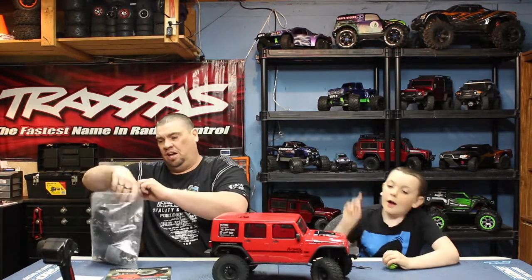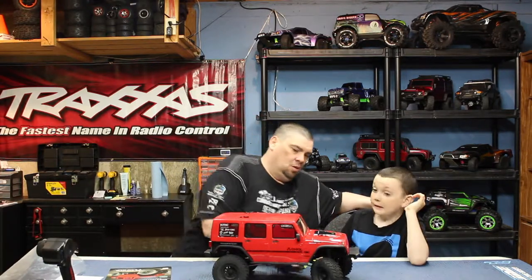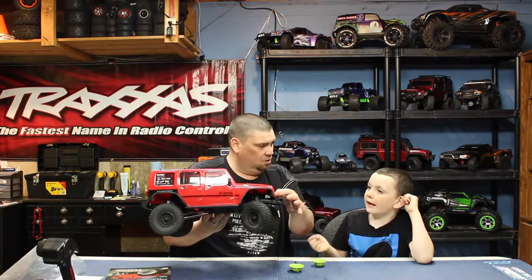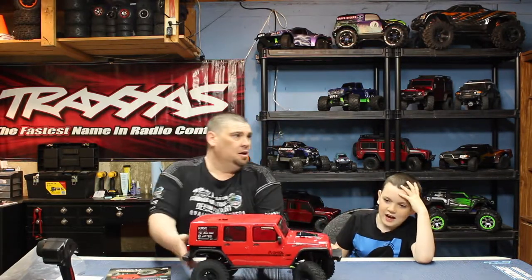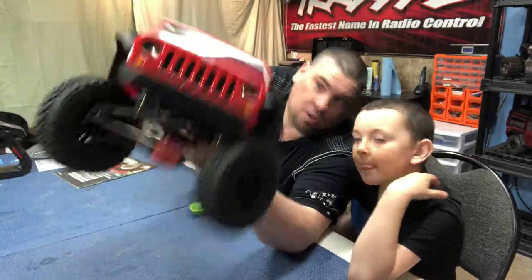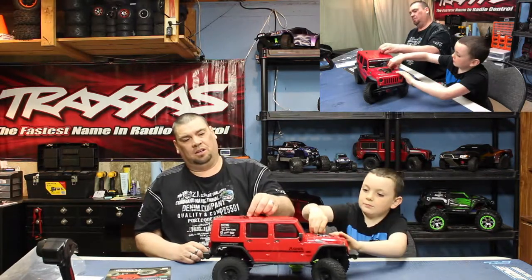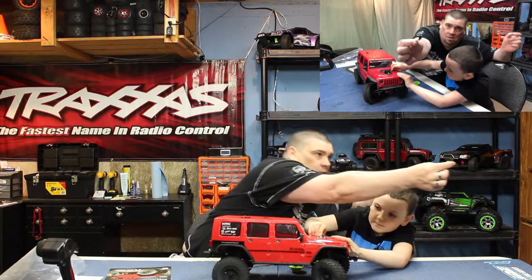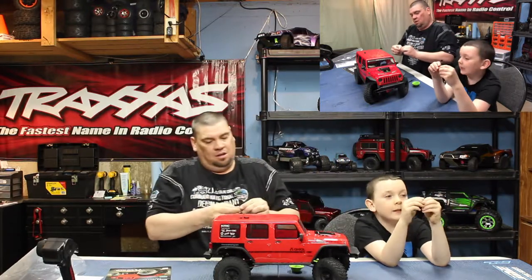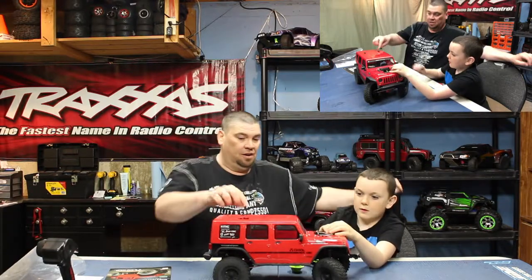One thing I don't really like about this truck is the grill - it looks a little fake. But you could take it out and paint it silver so it would look more like a realistic radiator. Something cool that Dylan mentioned is these little clip tags on the body. You can buy these tags separately but this came with them on already, which makes it easier to pull the body on and off - especially for kids.